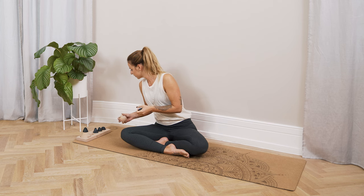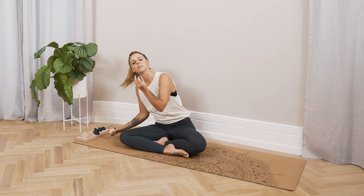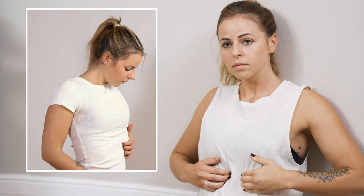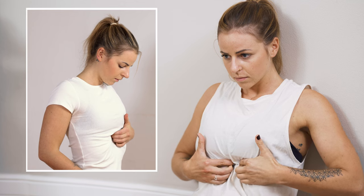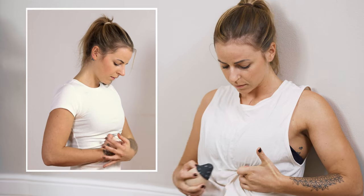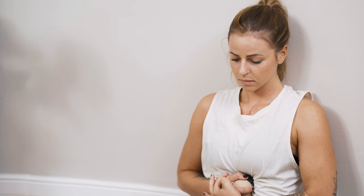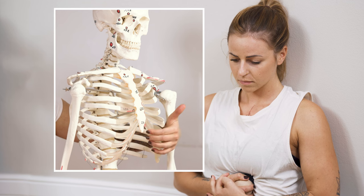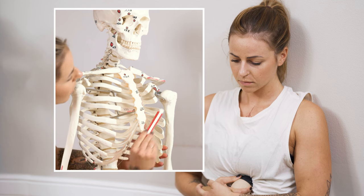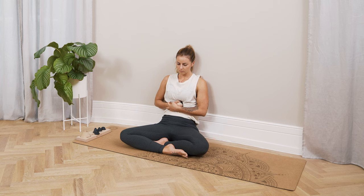Now we're going to go to the next two pressure points. For that, change your attachment from the tip to the round tip. Feel along the coastal arch with both hands until you get to the middle, until it doesn't go any further. And then you have in the middle — depending on how it is anatomically with you — a little point. That's the xiphoid tip of your sternum. We want to go exactly into the two small corners. Hold until the pressure releases.